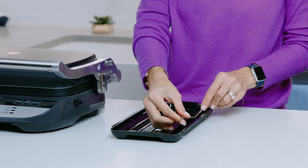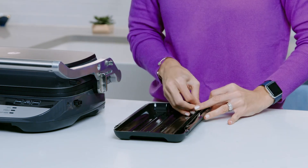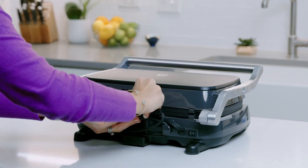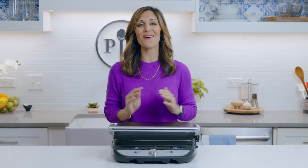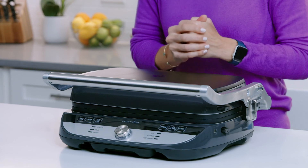Storage is so simple. If you're like me, you'll just leave it right on your counter. It's easy to store the probe right in the drip tray. If you want to store it in a cabinet, there is a built-in cord storage in the back. Place it upright to save space. So now you see all the cooking possibilities with the deluxe electric grill and griddle — it's your all-day, every-day best friend in the kitchen.